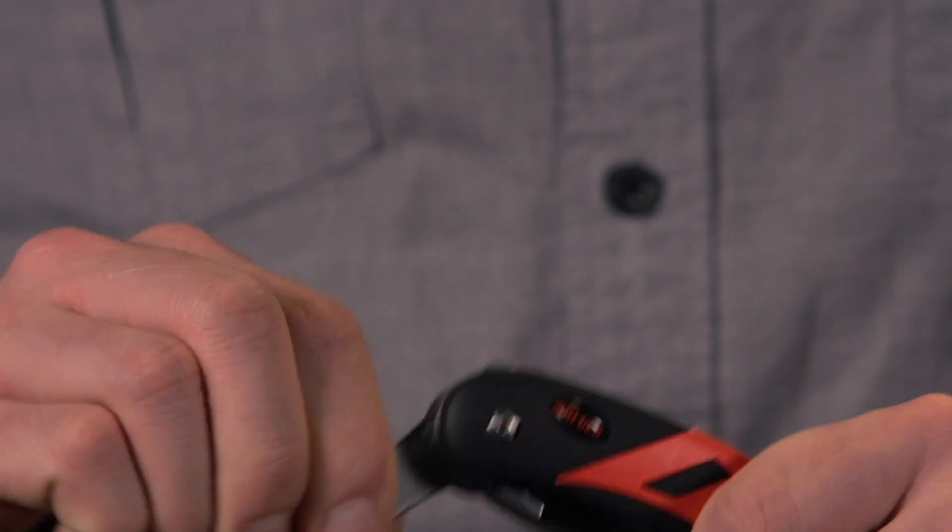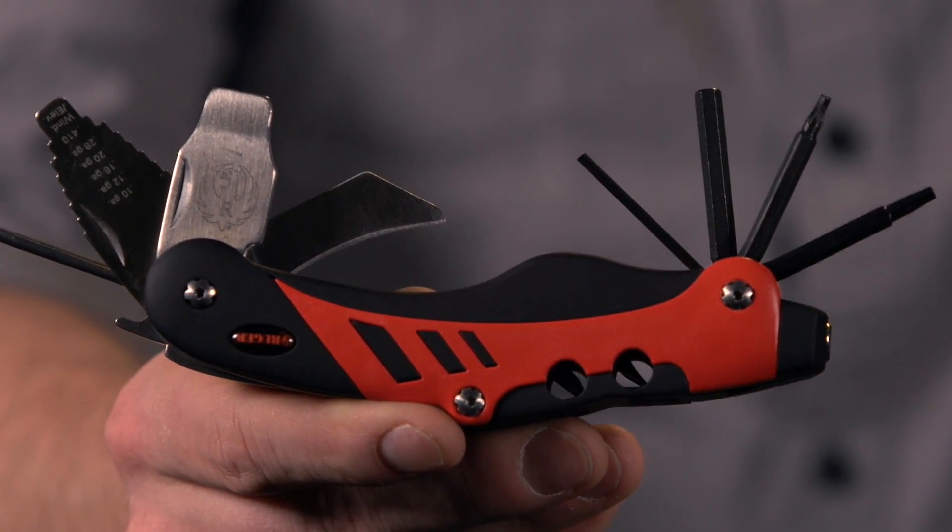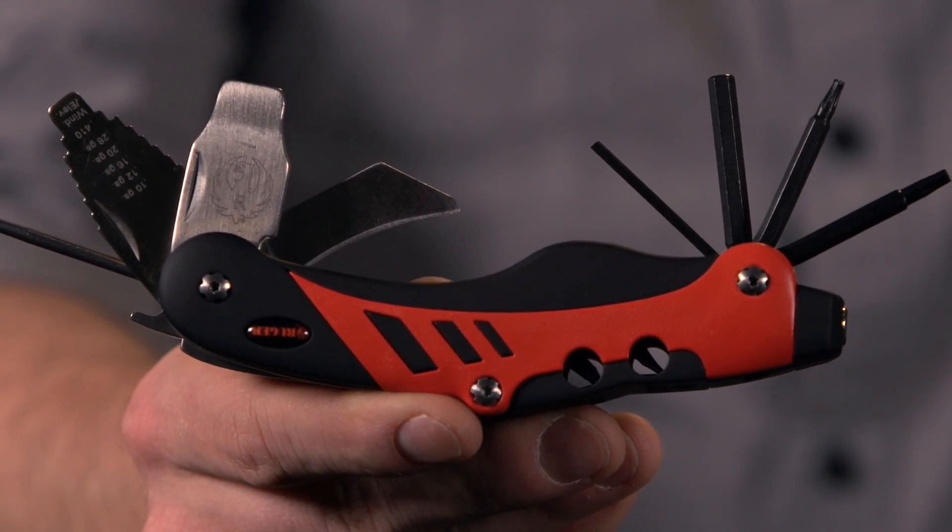There is also a versatile one and a half inch claw point knife. The Real Avid Gun Tool, Ruger Edition — the perfect companion to the most innovative guns ever made.